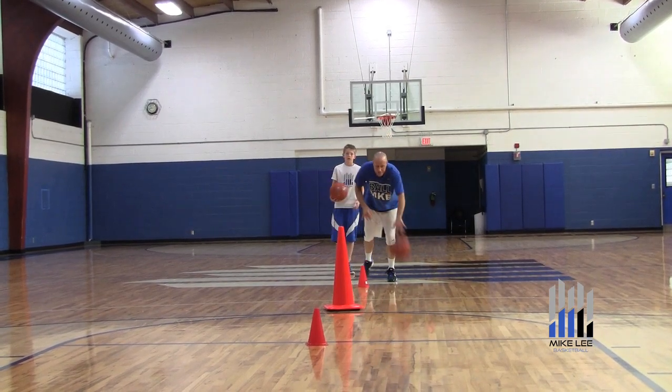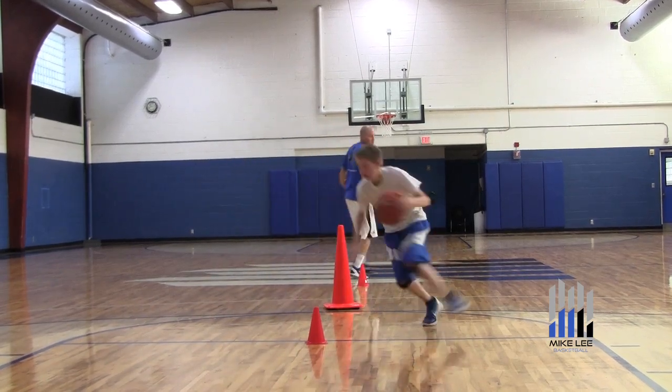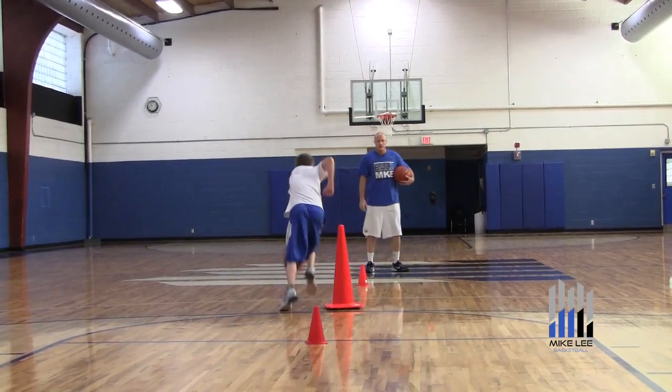Same thing with the left hand, half speed — jab, half speed, jab, go. Sell it — good Jordan.